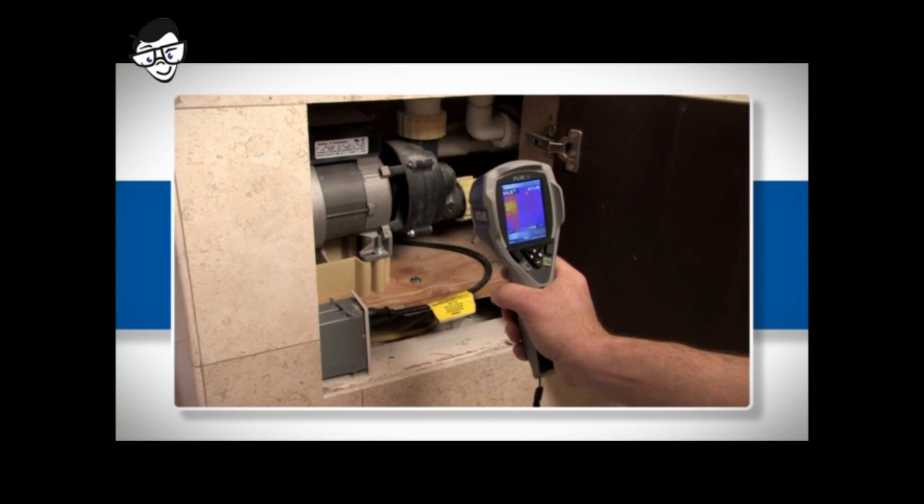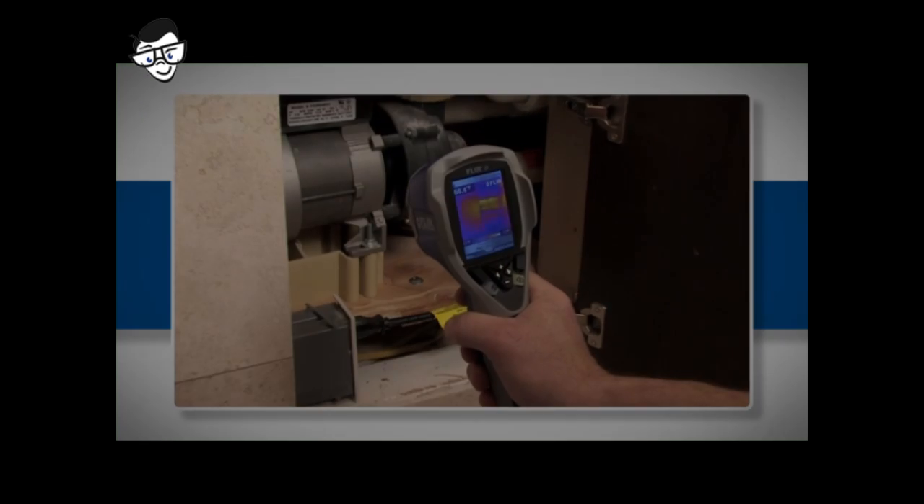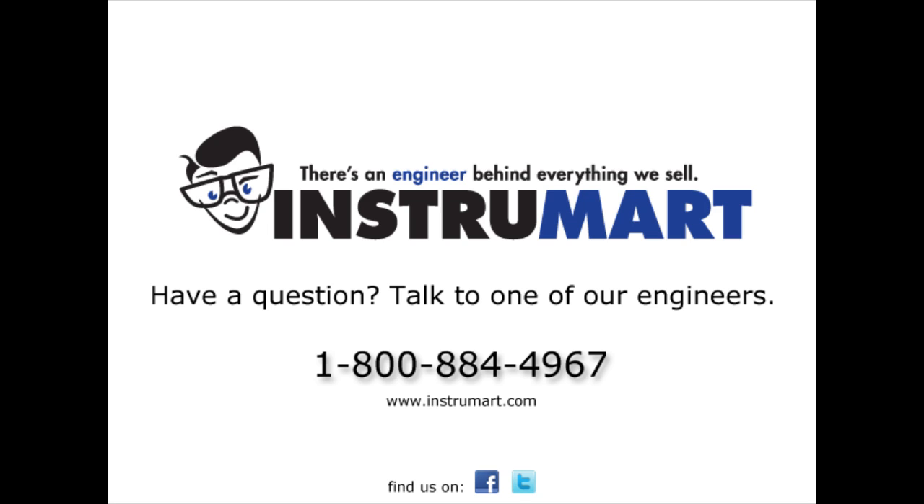FLIR's i3. Finally, a point-and-shoot thermal camera affordable enough for everyone. Contact us today to learn more about the i3 or about FLIR's complete line of thermal imagers for use in building and preventative maintenance.